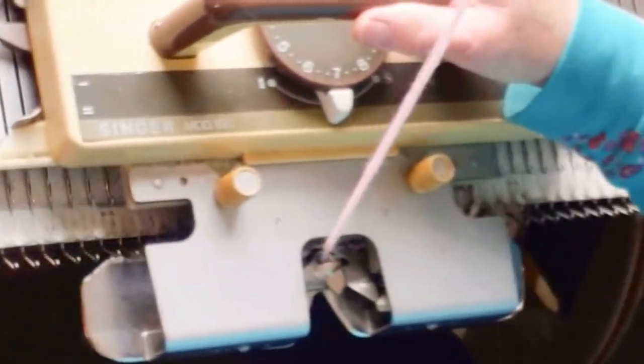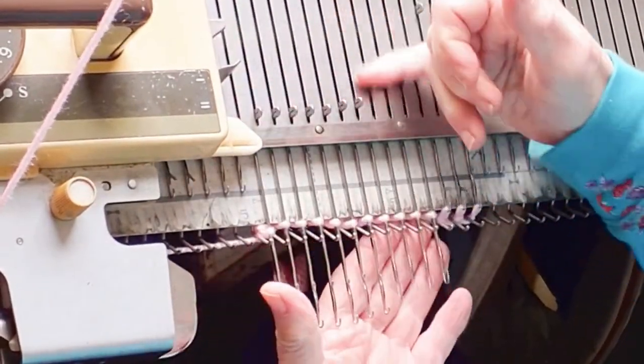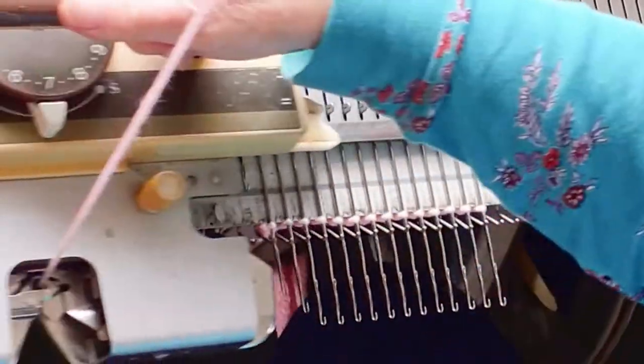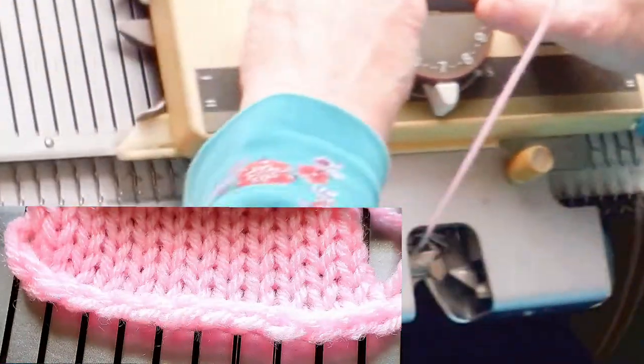Set the carriage so that it will knit back from hold, knit across, and you're done. I normally do knit the second row from hold also — that makes it a little bit easier on the carriage.